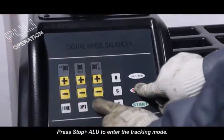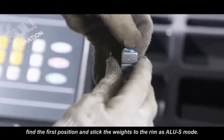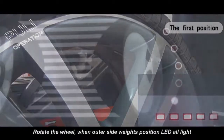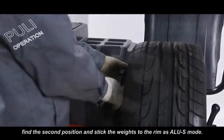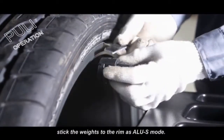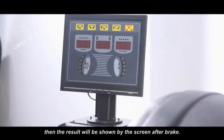Press stop plus ALU to enter the tracking mode. Rotate the wheel by hand. When the outer side weights position LED is all lit, find the second position and stick the weight to the rim as in ALU-S mode. Repeat this process for the second outer weight position. Start the machine and the result will be shown on the screen after it stops.